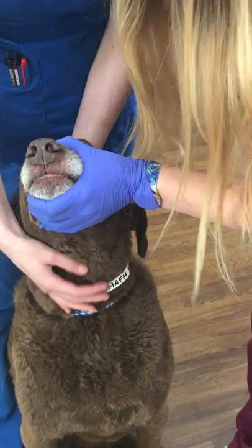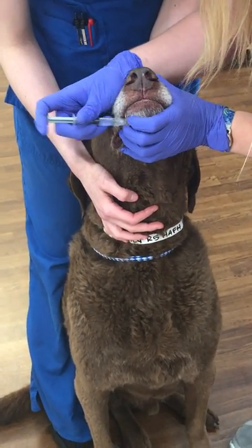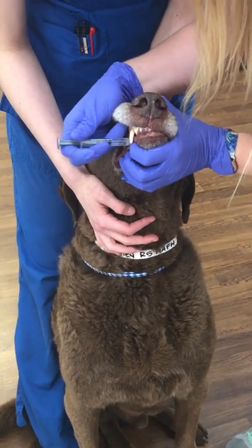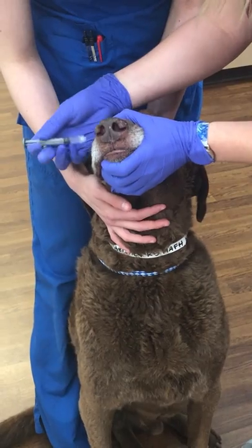I'll place the tablet as far back as I can without being bitten. Then I'm going to place a little bit of water in his mouth, keeping his head up, but not too far up so that he doesn't choke.